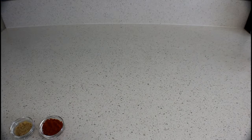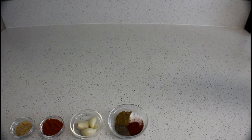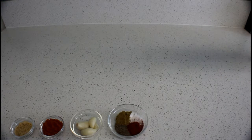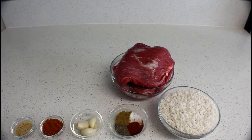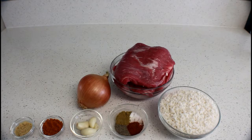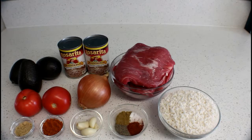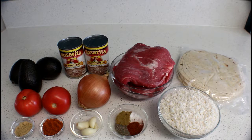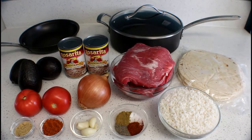The things you need for your burritos are 1.5 teaspoons of chicken bouillon, 1 tablespoon of tomato bouillon, 4 cloves of garlic, 1 teaspoon each of cumin and chili powder, and 2 teaspoons each of salt and pepper, 2 cups of rice, 3 pounds of flank steak or any type of meat you like, 1 onion, 2 tomatoes, some avocados, some refried beans, and some flour tortillas. You're also gonna need a medium skillet and a large deep skillet.